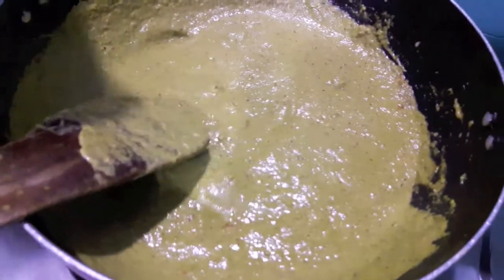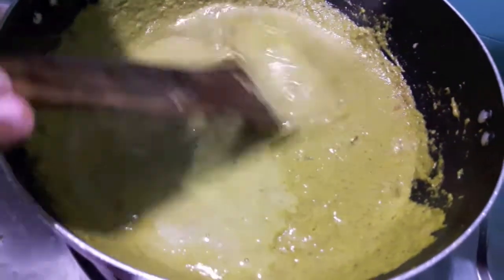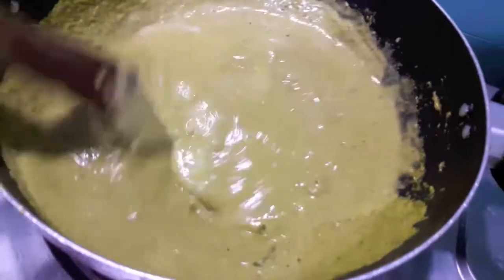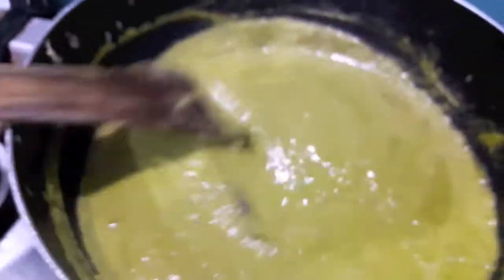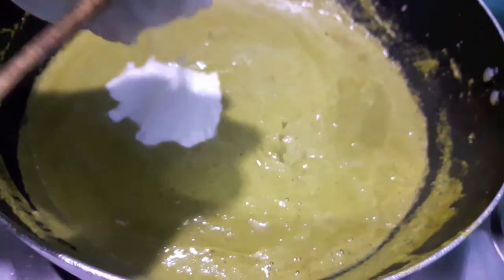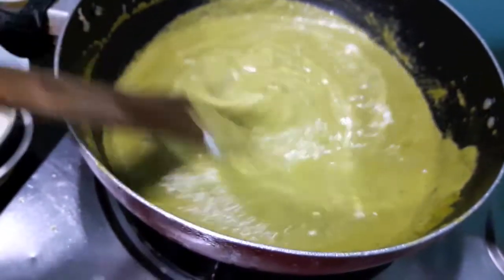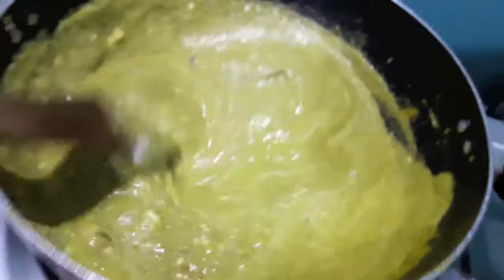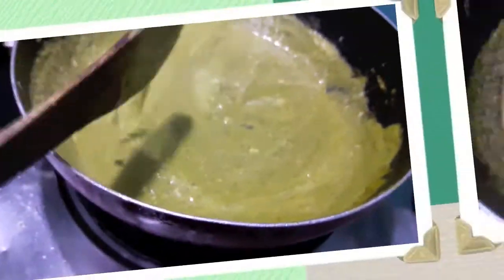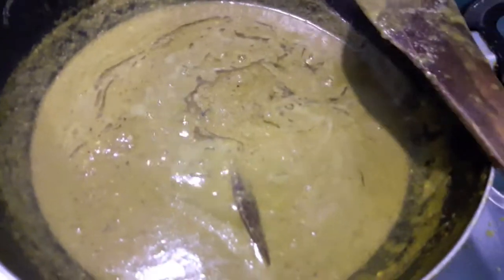Now to this I will add curd. Give it a mix and let it cook till the oil separates. As you can see the oil is separated from the gravy.